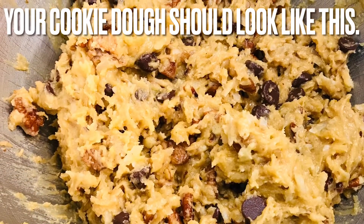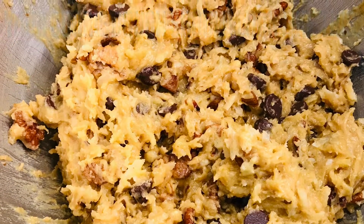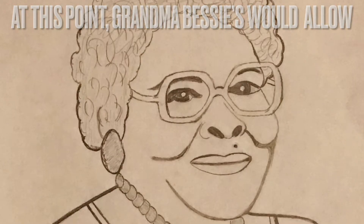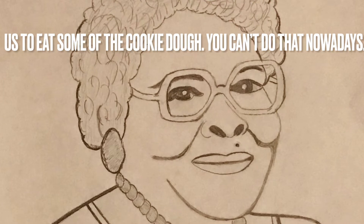Your cookie dough should look like this. When we were young, Grandma Bessie would make a little extra cookie dough so us kids could eat it. Unfortunately, I don't think they allow kids to eat raw cookie dough anymore — but the stuff is good.